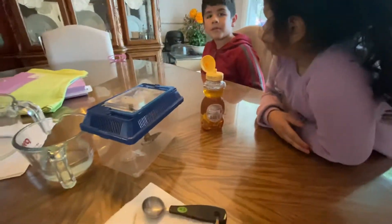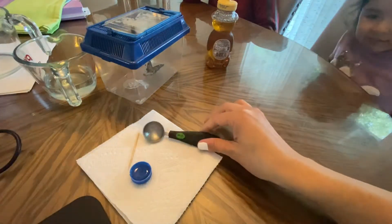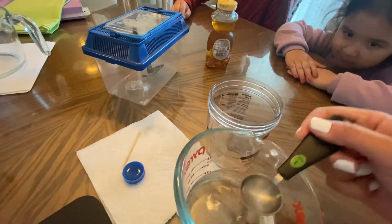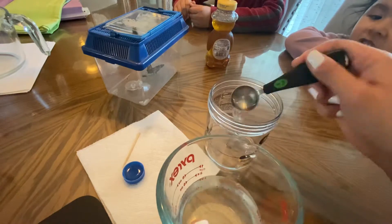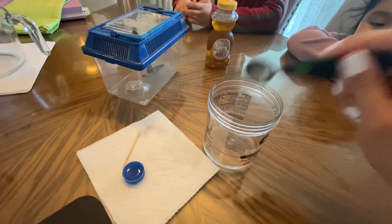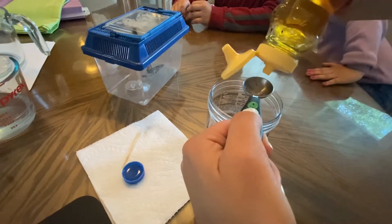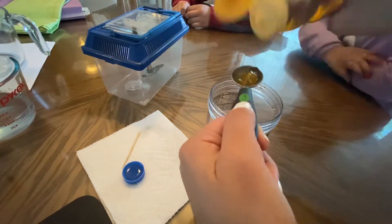I'm gonna show you how I make the honey water. I'm gonna get six teaspoons of warm water right into this container. Let's count together: one, two, three, four, five, and six. Then I'm gonna add one teaspoon of honey. This is just to dissolve the honey into the water and to make it very thin.